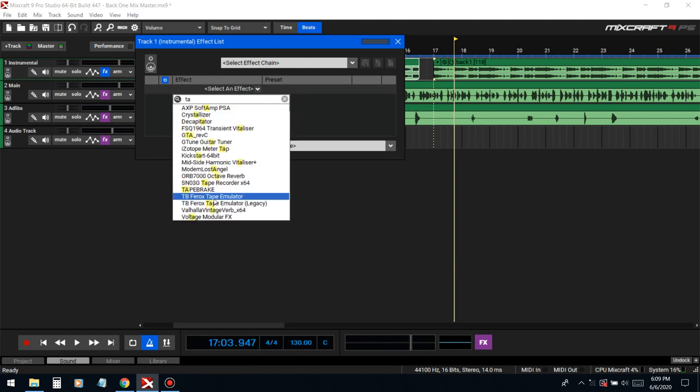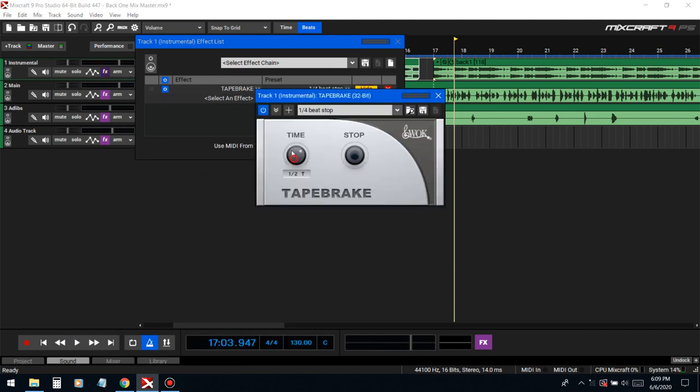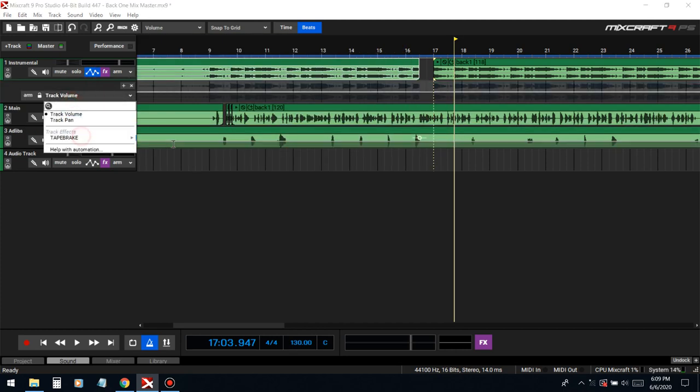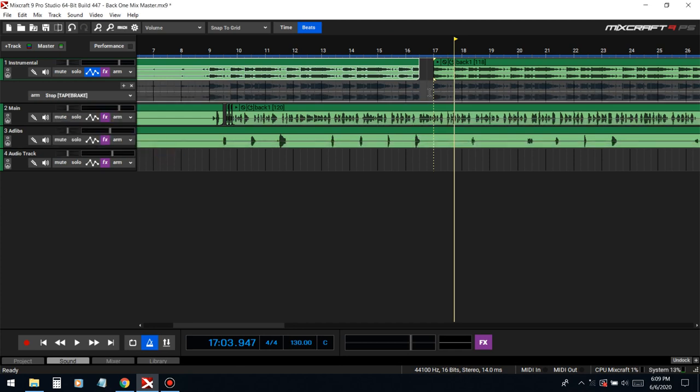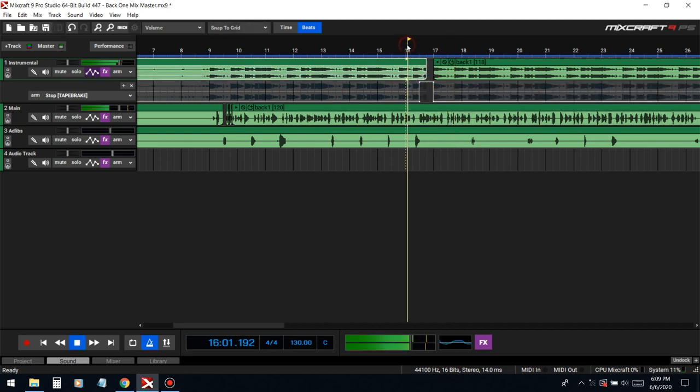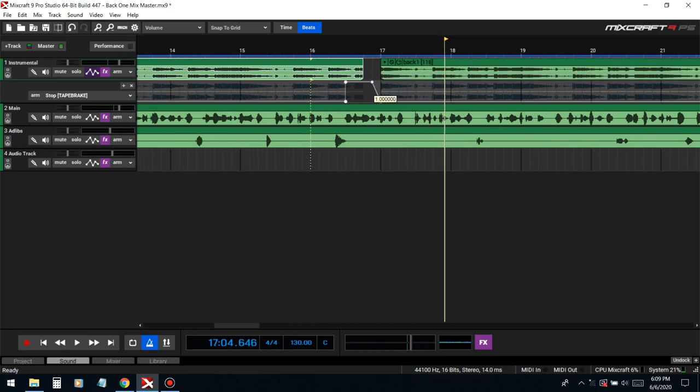Let's add a tape stop — this is a free plug-in as well. I have a video on how to get this one, so I'll try to leave it in the description if I remember. Let me pull this thing in and apply it.